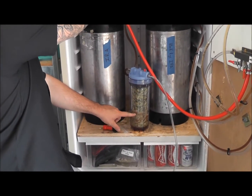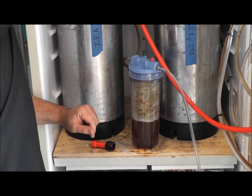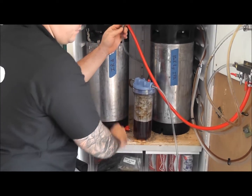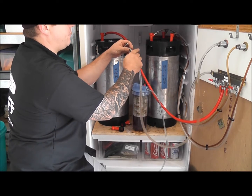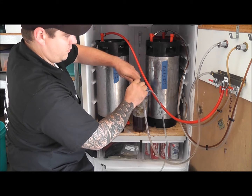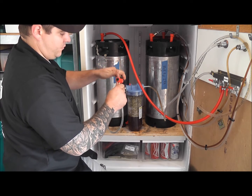As you see, it is filling full of beer. As you get almost full, release and you're going to unhook. Hook this line to your tap handle, which would be your out. Make sure it's nice and tight. Hook your in back to your keg.